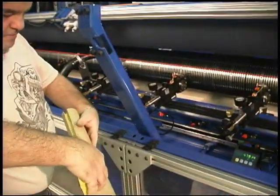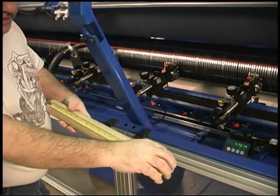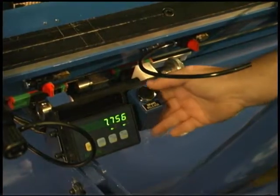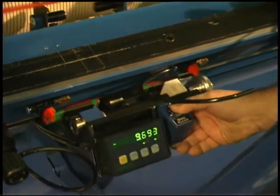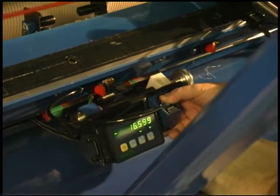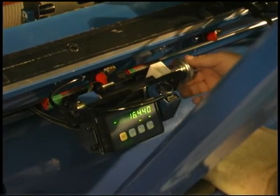Measure the cores that you will be running and determine how many cuts will be needed for the setup, including trim if necessary. The digital knife locator allows you to accurately measure the distance between each knife and manually set them into position.